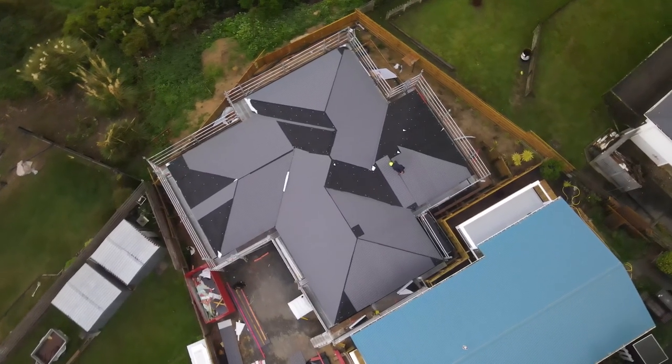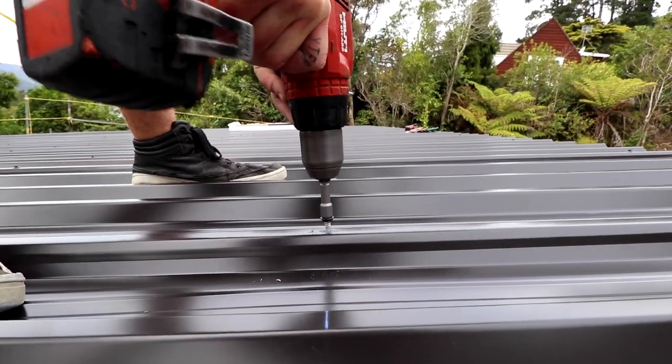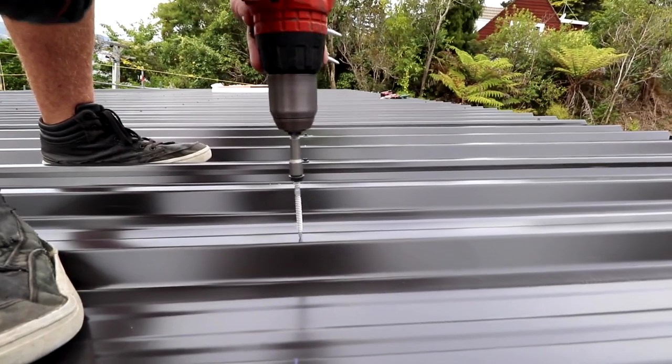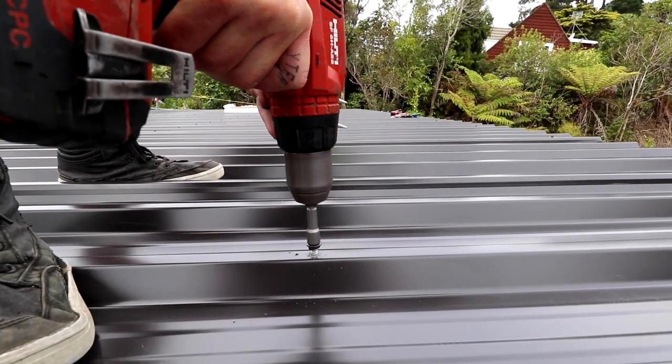The roofing sheets are all screwed down with roofing screws — a hex head tech screw, coloured to match the roof, with a neoprene washer. They have a metal-cutting head, a timber thread, and then at the top a cross thread to pull the metal and the neoprene washer in nice and tight. So that one screw is doing so much.